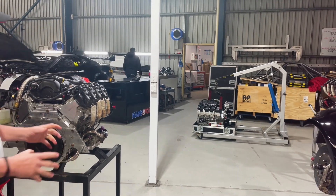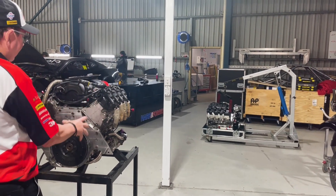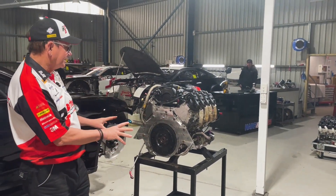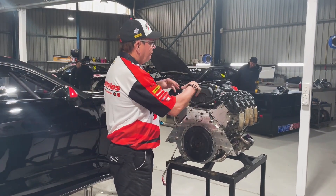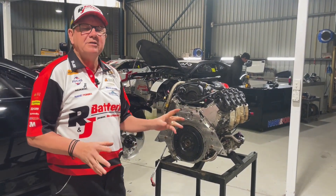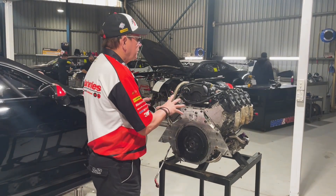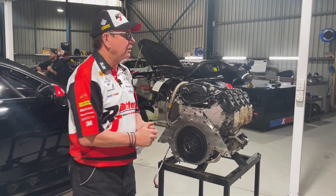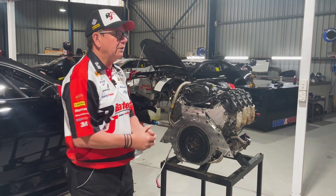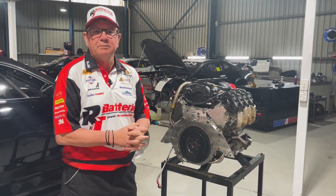It'll go back to KRE and they'll pull the heads off, look at the top end, and leave the bottom end in. It's meant to do eight to ten thousand kilometres. They'll put new valve springs in and check that everything's right before sending it back to us. There have been a couple of engines with valve problems at this point in the rebuild, so it's something we need to stay on top of. The rebuild is scheduled, so everything's pretty much standard here.